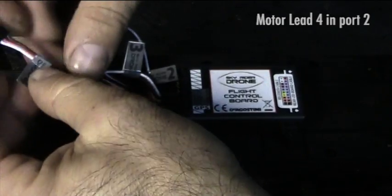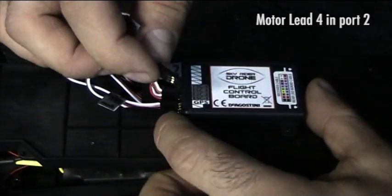And finally, motor lead 4 connects to ESC port 2.